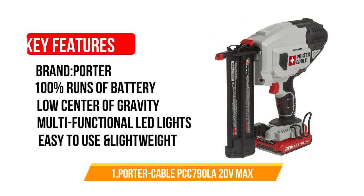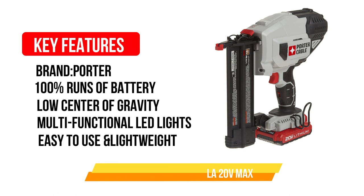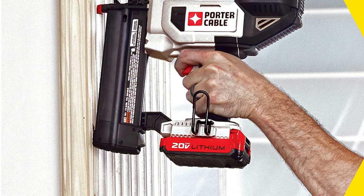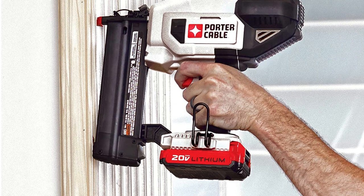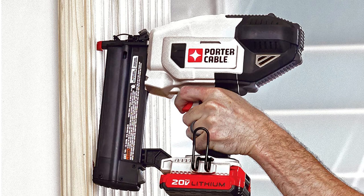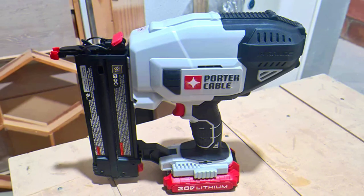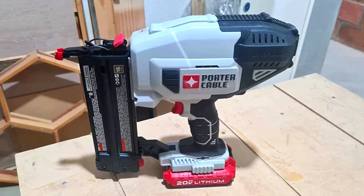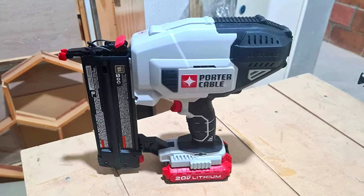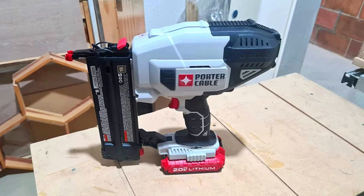Number 1: Porter Cable PCC790LA 20V Max. The Porter Cable 20V Max Cordless Brad Nailer runs entirely on battery power, eliminating the need for hazardous gas cartridges, compressors, or hoses. Hence, you don't have to fumble with a gas canister or worry about replacing the hose regularly. Moreover, this great 18-gauge Brad nail gun's motor design provides continual discharging power into a variety of materials and climatic conditions.